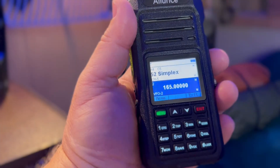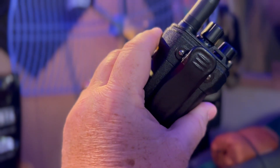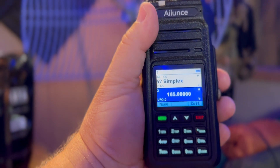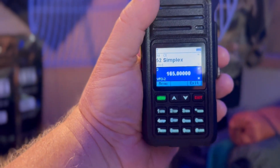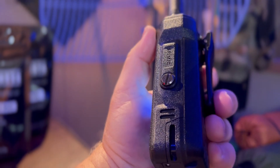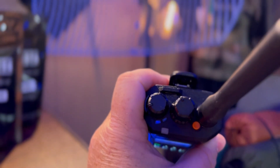Another interesting feature is the sub-PTT and dual-PTT. You can do independent push-to-talk buttons for VHF and UHF. So if you're listening in dual-band mode, instead of having to switch down, you just push the other PTT. It also has an SOS button with a flashing alert light and emergency alarm.